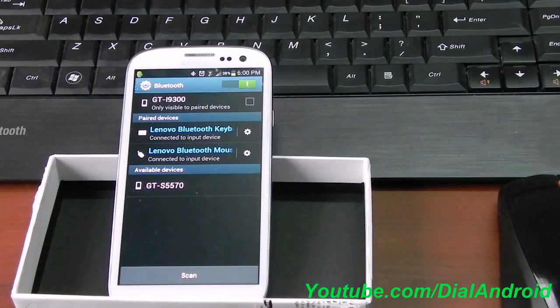Hello friends, welcome to Dial Android YouTube channel. Today I am showing you the connection between a Bluetooth mouse and keyboard and the Samsung Galaxy S3. You can connect both of them at the same time with your S3 and use it like a desktop.